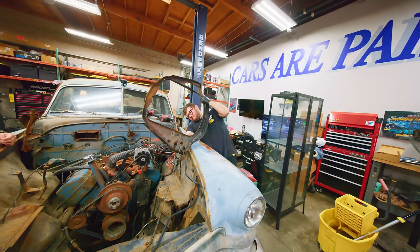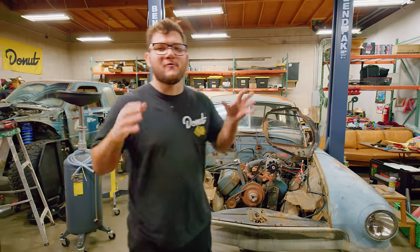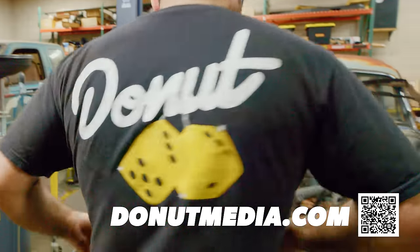That's the end of day one. We didn't get quite as far as we wanted to, but anytime you work on an old car, it's kind of roll the dice of exactly what you're going to roll into. And speaking of which, we got this brand new fuzzy dice t-shirt.